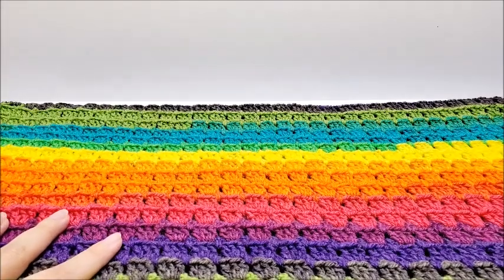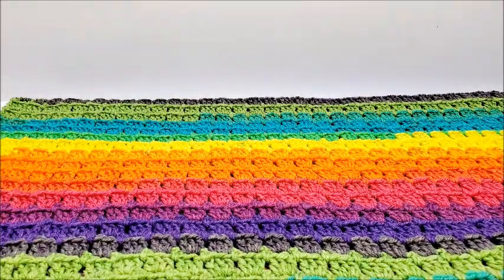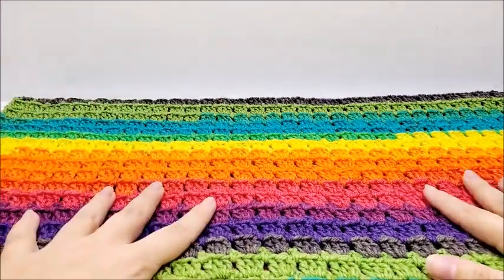It's a pretty easy blanket. I think it'd be great for a beginner as long as you know how to do the basic stitches — just chain, single, and double. If you've got that down, you'll be able to make this beautiful blanket.